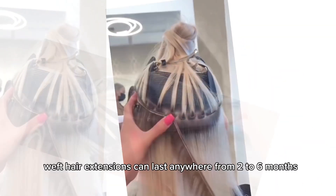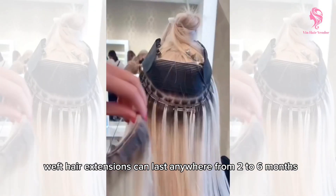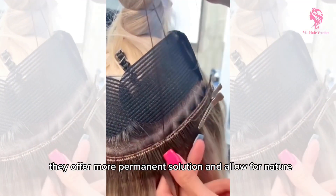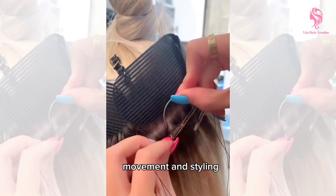With proper care, weft hair extensions can last anywhere from 2 to 6 months. They offer a more permanent solution and allow for natural movement and styling.